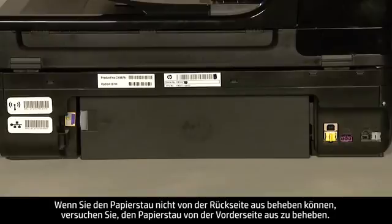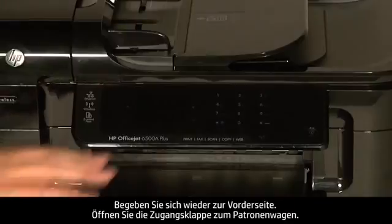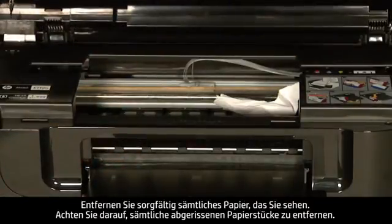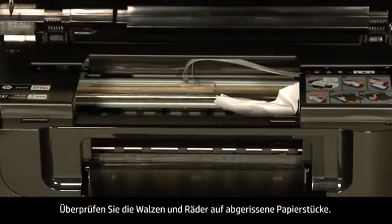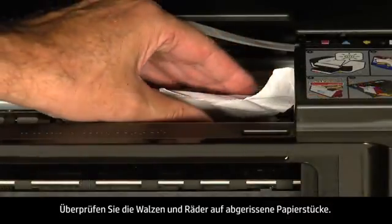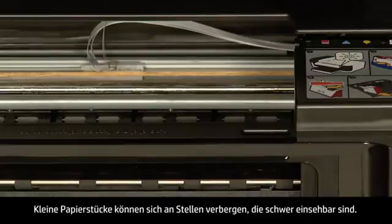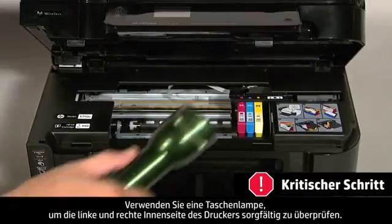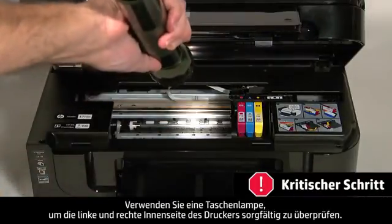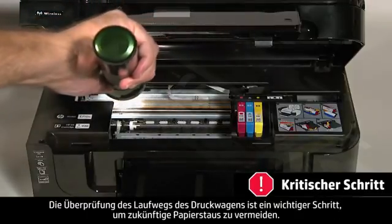If you cannot remove the paper jam from the back, we will attempt to remove it from the front. Turn to the front again. Open the carriage access door. Carefully remove any paper you see. Make sure you get all the small pieces that might have torn off. Check the rollers and wheels for any remaining pieces of paper. You must remove all scraps of paper to prevent future paper jams. Small pieces of paper can easily stick in places that are difficult to see. Use a flashlight to thoroughly search left and right inside the printer.